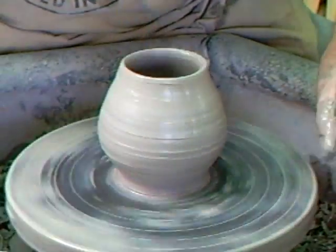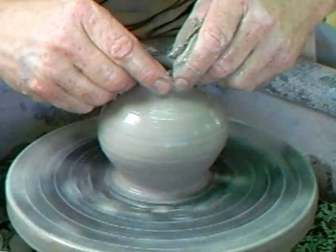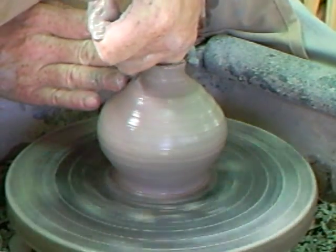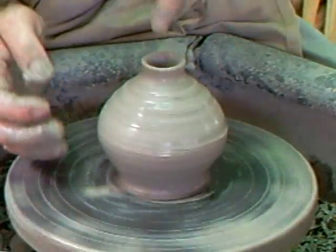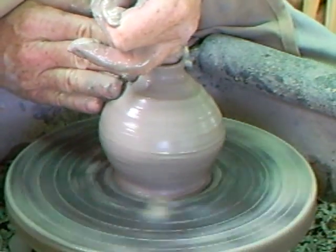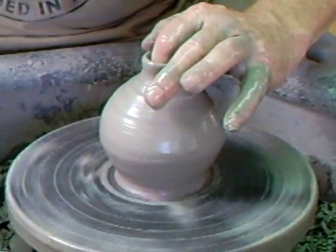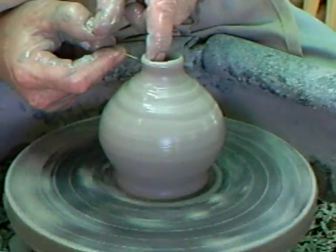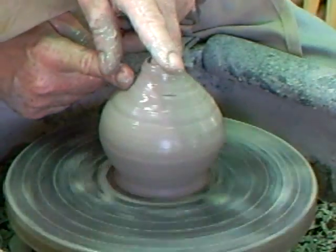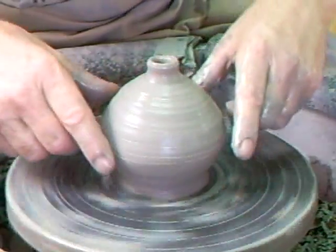Right, at this stage I'm now going to mop him out. Going to collar in now. What I'm going to do is needle the fella here because it's just a little bit rough on the top, and we're going to close him right in.